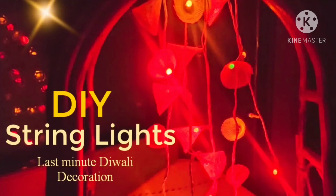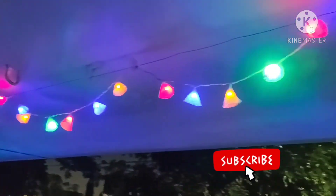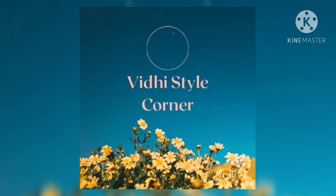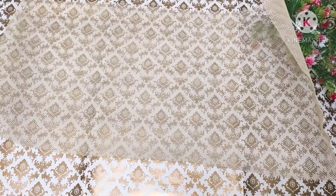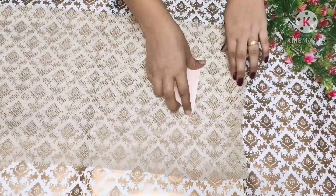Hello everyone, welcome back to my channel Style Corner. Today I am going to show you a simple DIY string light. Let's get started. First, we will take a plastic net and a piece of paper.